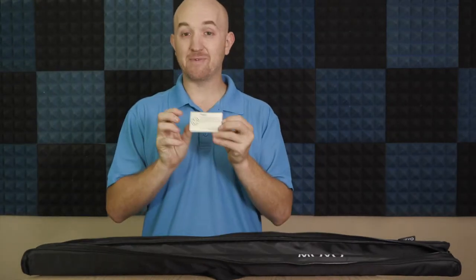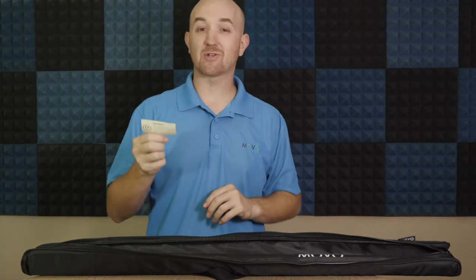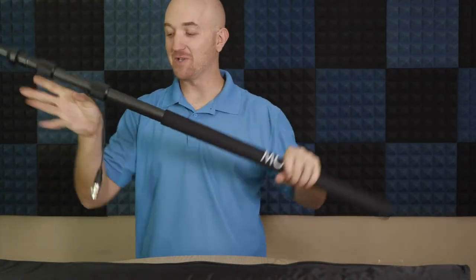We also have our happy/not happy comment card — a simple way to reach out and connect with Movo if you have any questions or concerns. And then the boom pole itself.